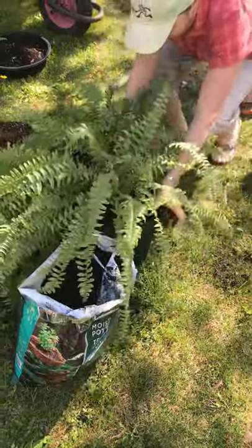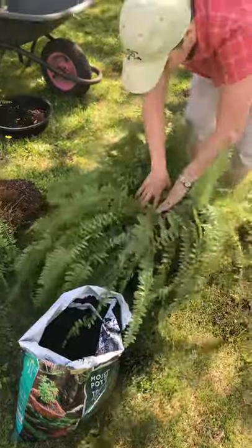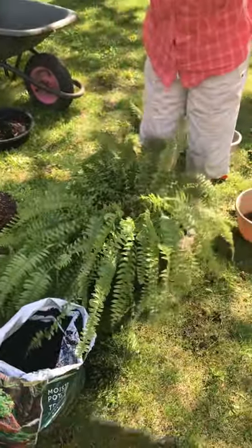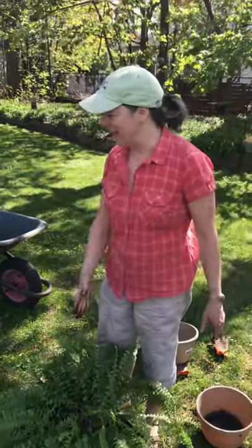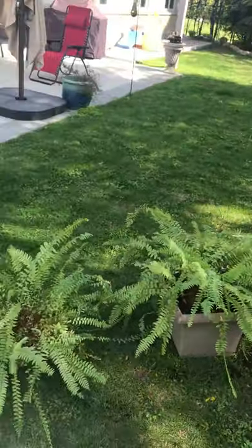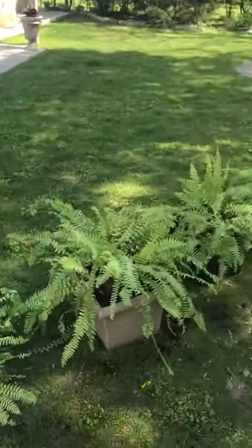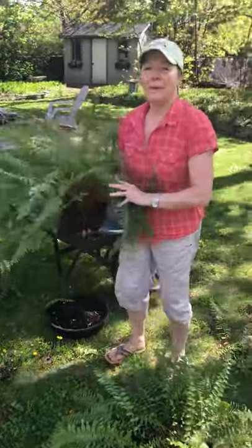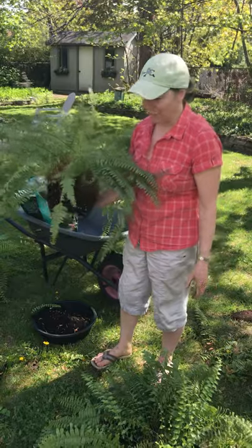It might look a little bit not as nice, a little bit sad — but give it some water and it is going to grow like crazy. So I had three of these and I cut them all in half. This one still has to be potted, but now I have six smaller ferns that are in a happier, more spacious home, and it will take no time at all for them to fill out.